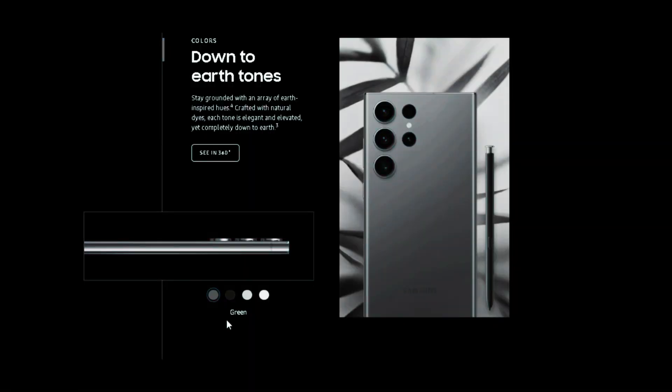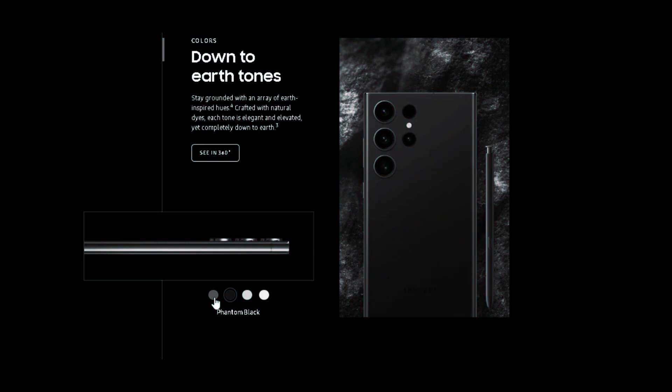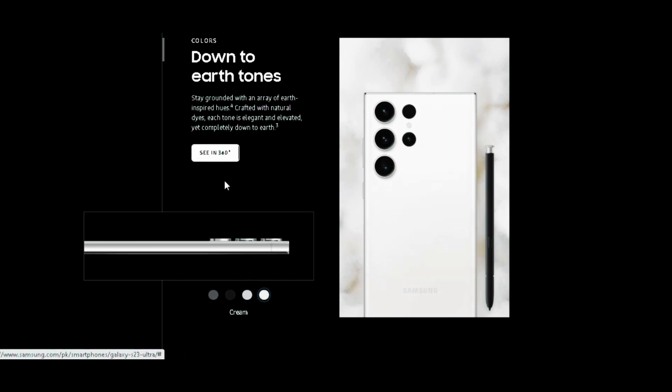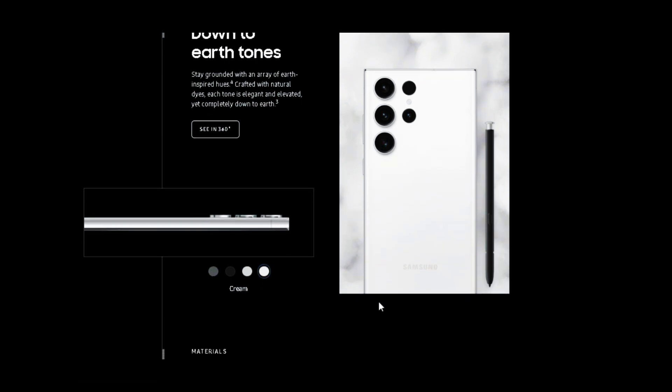The colors of the Samsung Galaxy S23 Ultra are down-to-earth tones like green, phantom black, lavender, and cream. Stay grounded with an array of earth-inspired hues — crafted with natural dyes, each tone is elegant and elevated, yet completely down-to-earth.